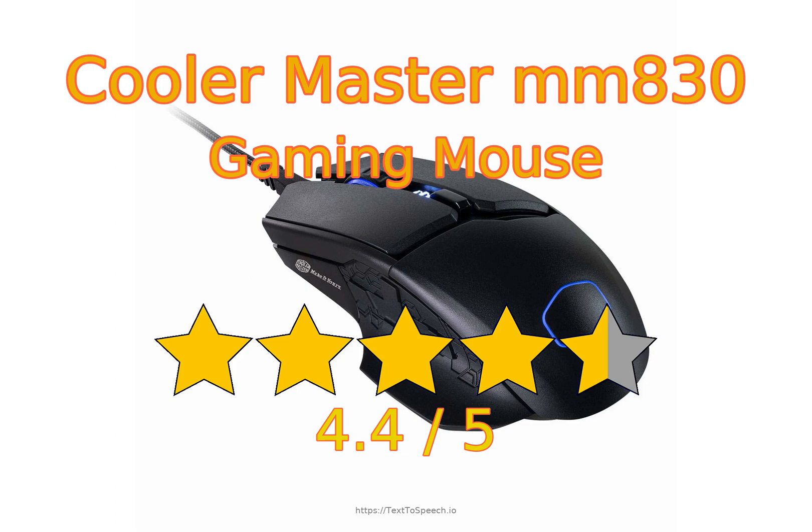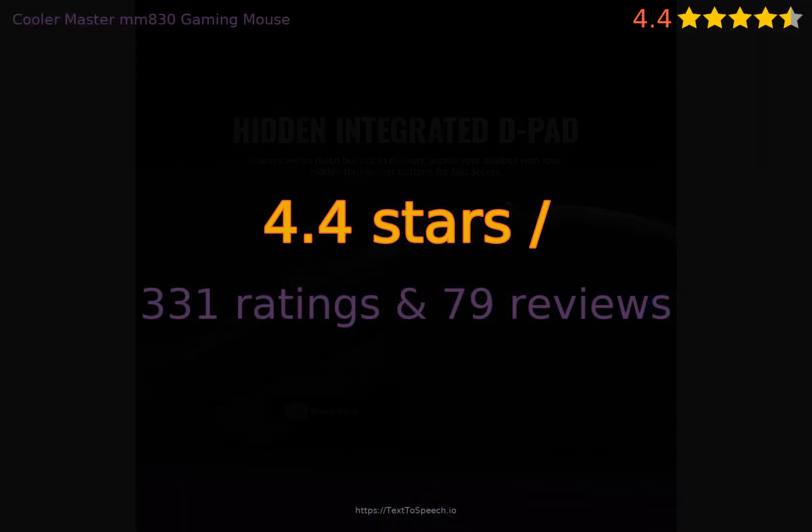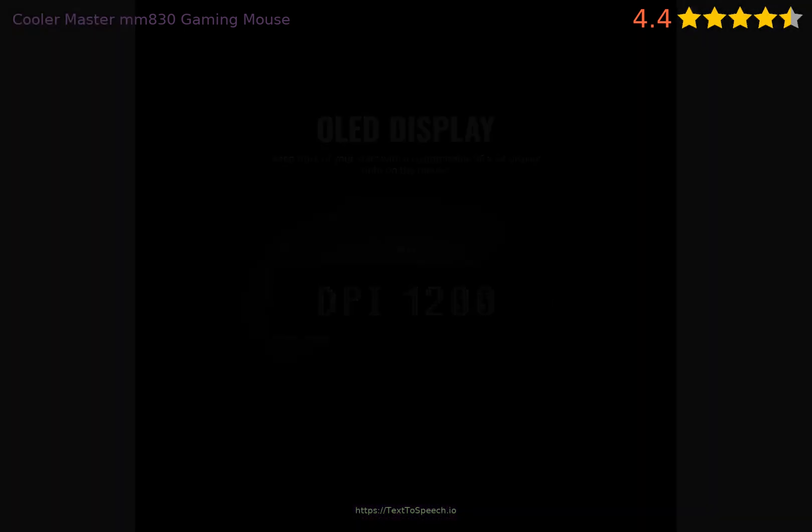Cooler Master MMA 30 Gaming Mouse in-depth review. This product has 4.4 stars based on 331 ratings and 79 reviews. 84% of customers have overall ratings of 4 or 5 stars, while ratings of 1 or 2 stars account for 7% of all reviewers.